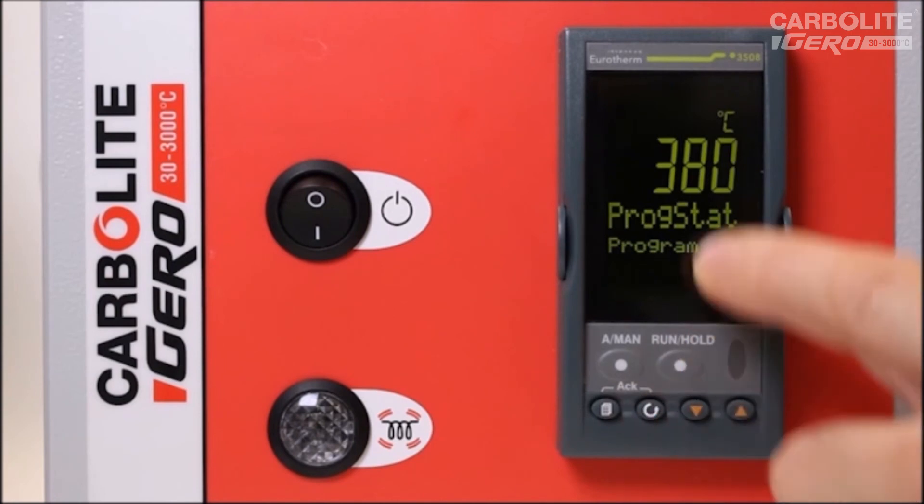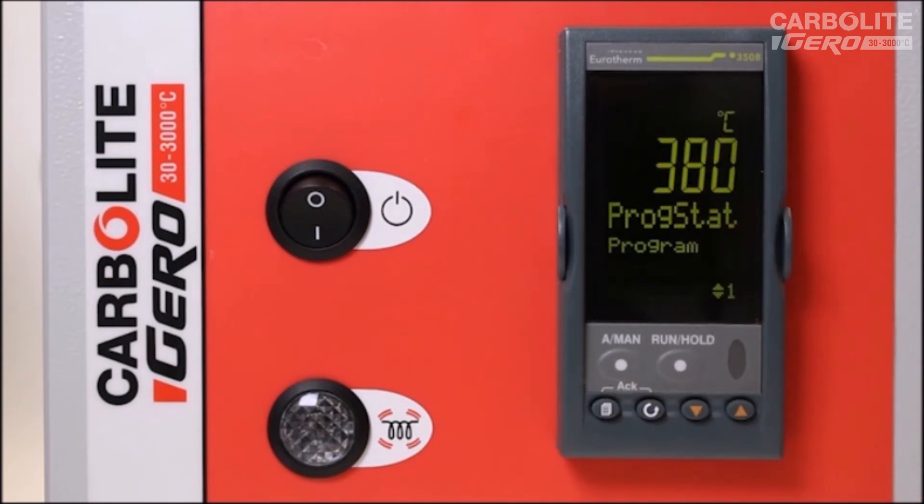To cancel the program, we press and hold the run/hold button for one and a half seconds. The run indication switches off and the program is no longer running.